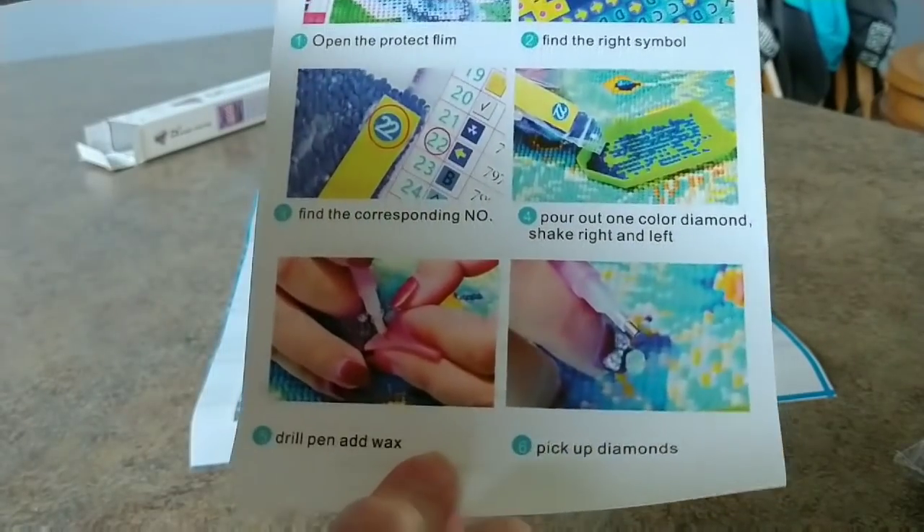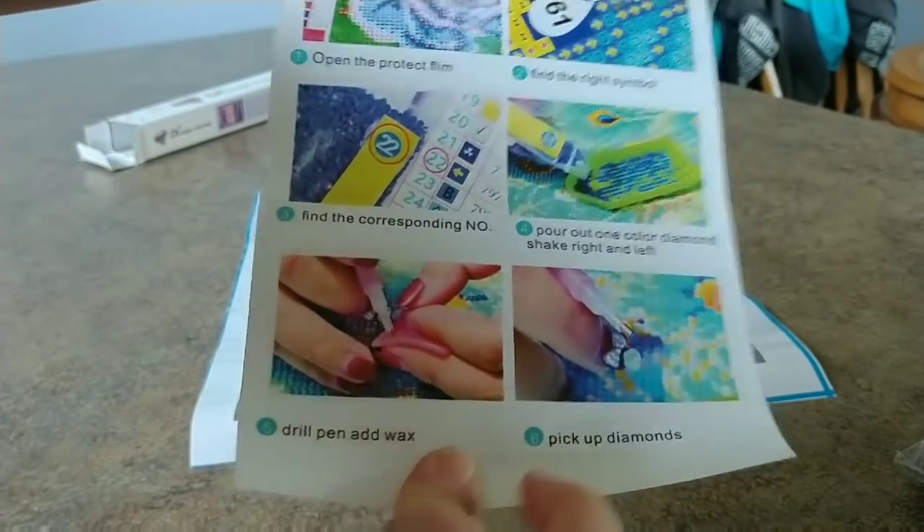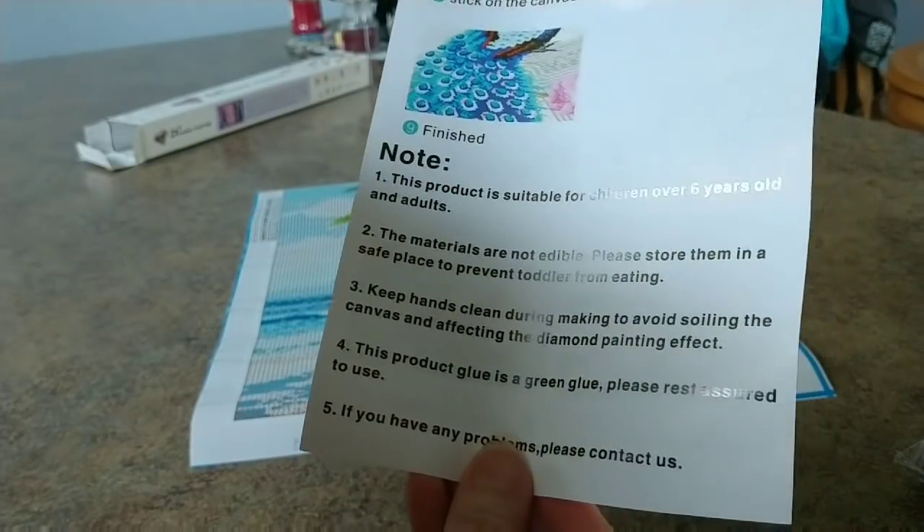Some instructions, two-sided, showing how to do it. Turn it over, there's some more.